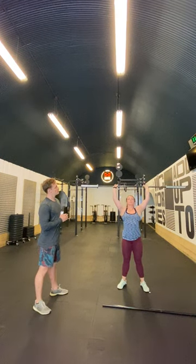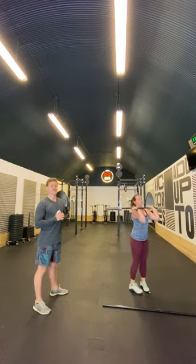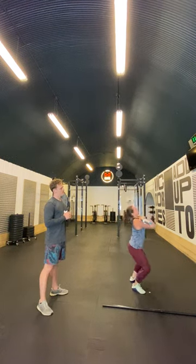This is what we're looking for. Brilliant. And it should be almost zero sound. From here, up, and down.